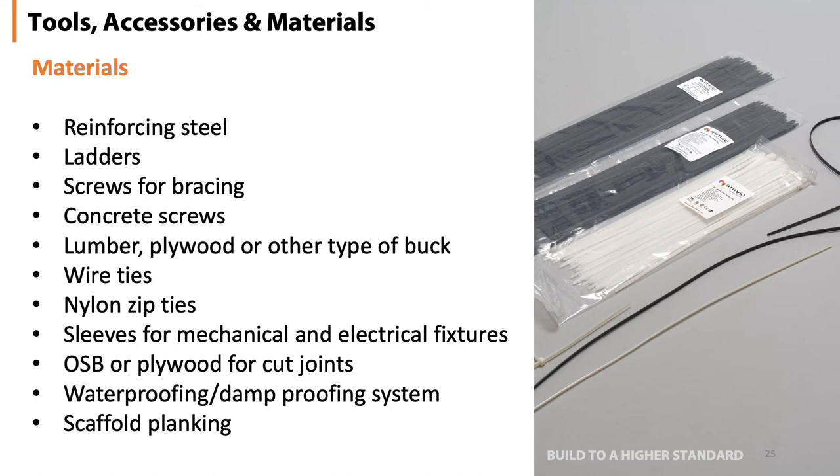Screws for bracing, concrete screws, lumber, plywood and other types of bucking materials, wire ties, zip ties, sleeves for any protrusions through the walls for mechanical or electrical, the OSB or plywood for cut joints, and your waterproofing and damp proofing systems.